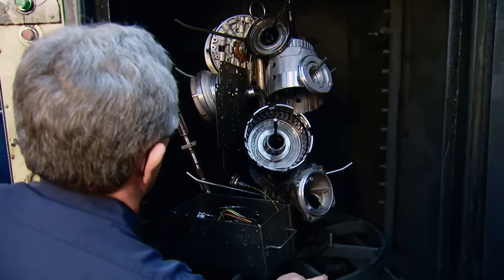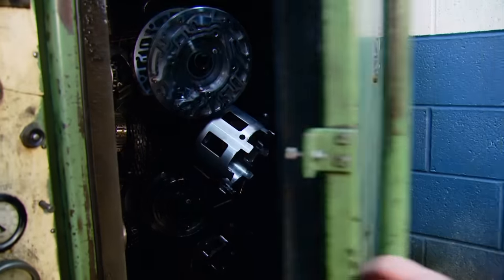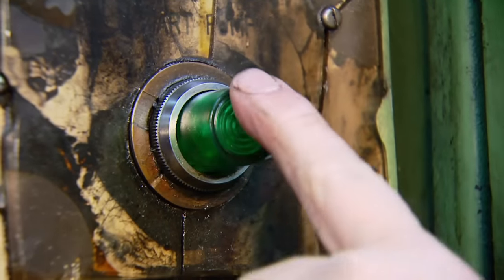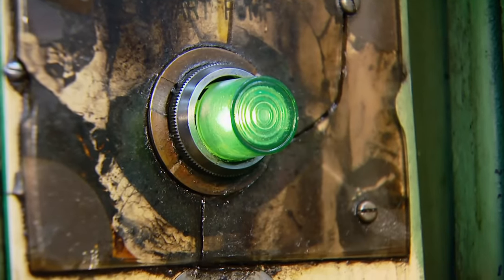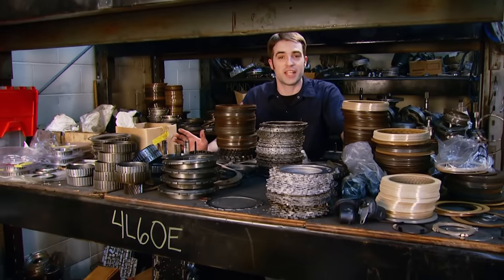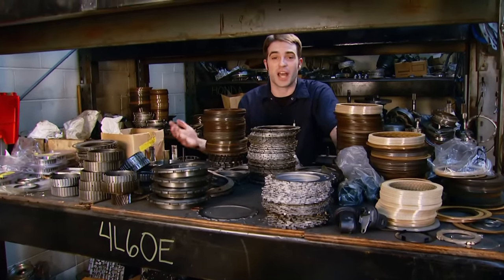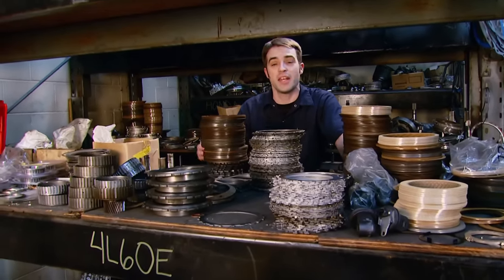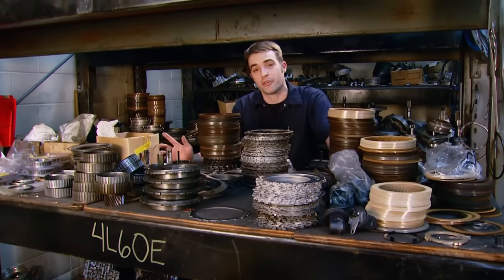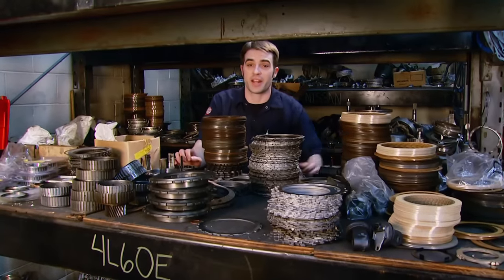With all the internal parts on a rack that are possibly going to get reused, Jamie slides them into a heavy-duty industrial steam cleaner. That'll make inspection that much easier. These guys have built their fair share of 4L60s, and there's likely no part inside those transmissions that you can't find in their back room full of parts awaiting the rebuild process.